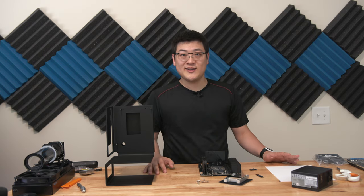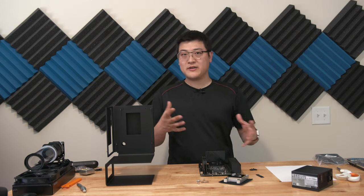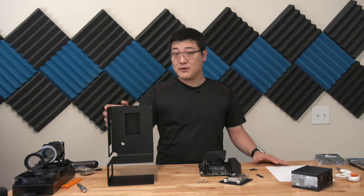Hey guys, welcome back to another video. My name is Stan and this video right here is going to be part one of probably a multiple part mini series where I'm going to be building a mini ITX gaming rig.